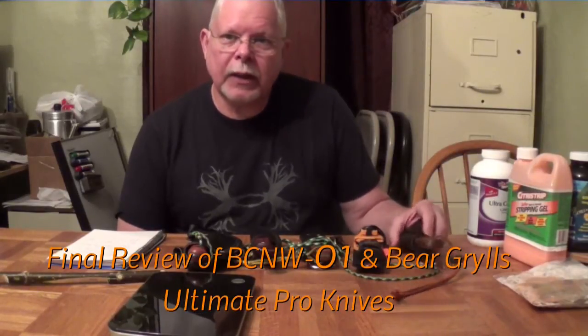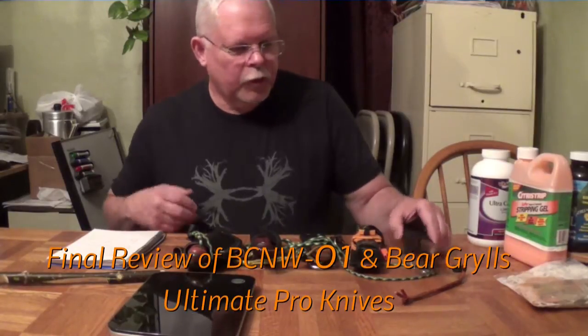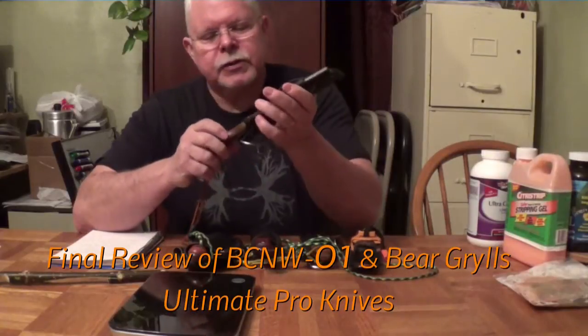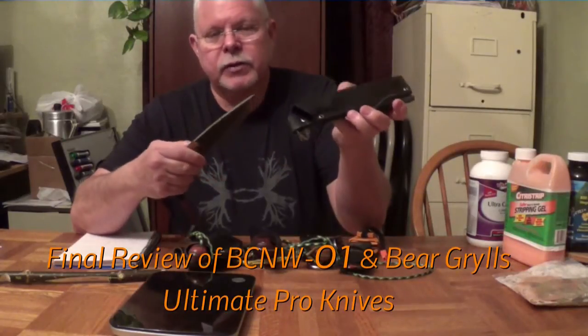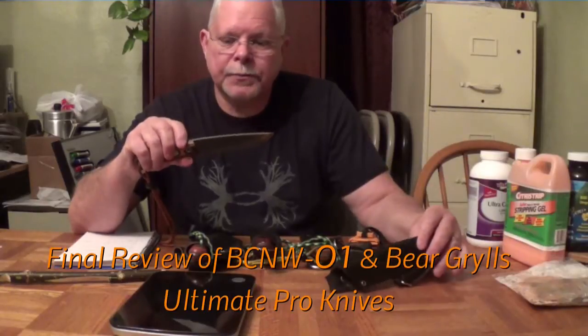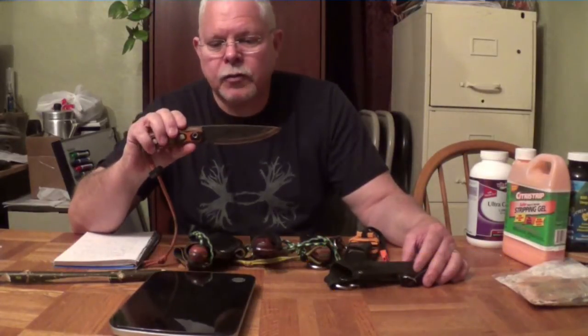Tonight I'm going to be doing a tabletop review of a couple of different knives. The first one is the Habilis Bush Tools Trapper. I have to remind myself I was mispronouncing it before — it's Habilis Bush Tools, and this is the Habilis Trapper.